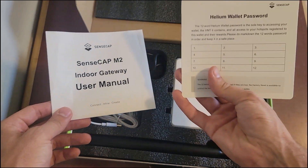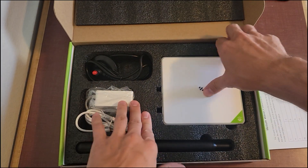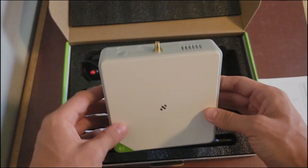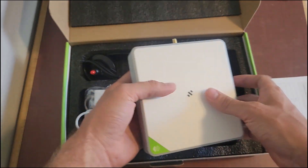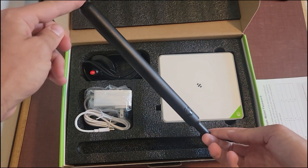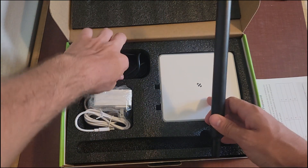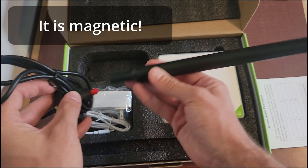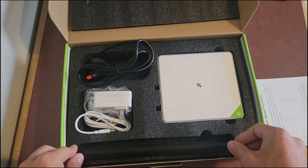Got the user manual. Looks like we got the Helium wallet password notepad, which I don't need anymore — I already have 10 Bobcats. Here it is. I like the white color and green; I think it goes really nice together. Looks slim and sleek, very lightweight. So you got the miner, and I believe this is a 3 dBi antenna — it's a good size, so I'm pretty impressed with that. And here's the magnetic base for it; it's going to plug in kind of like that. I'd say the antenna is about 10 inches if I had to guess, so that's nice.